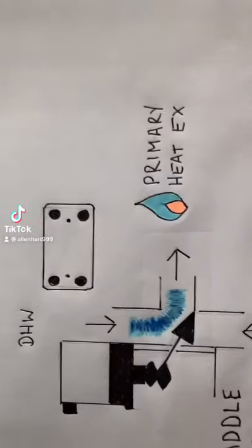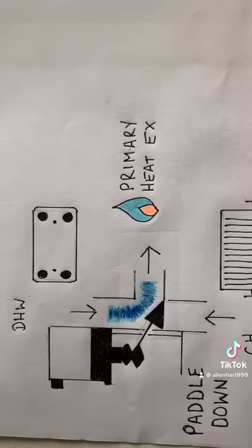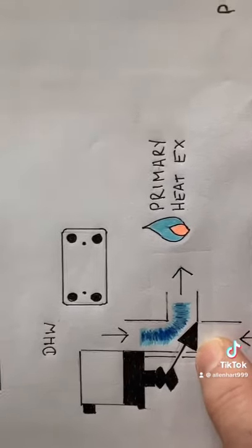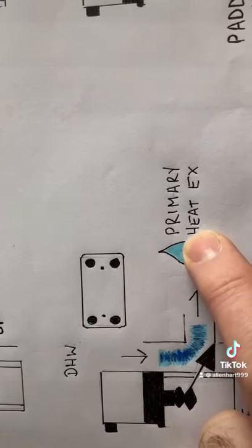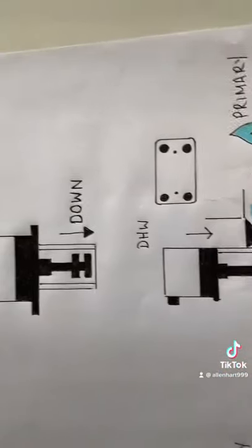It's pushing the pedal down — it's hard to explain. So it's blocking off the central heat return, so it's in hot water mode. You're getting a flow from the plate heat exchanger back to the primary heat exchanger.